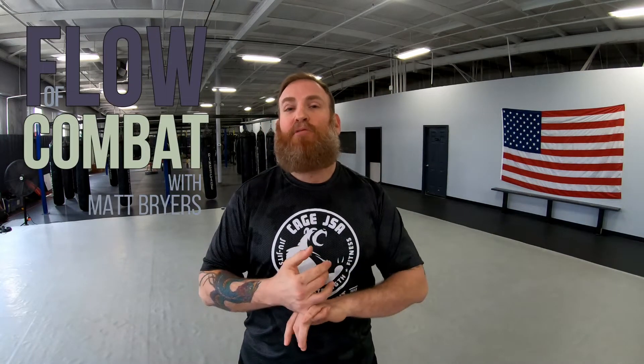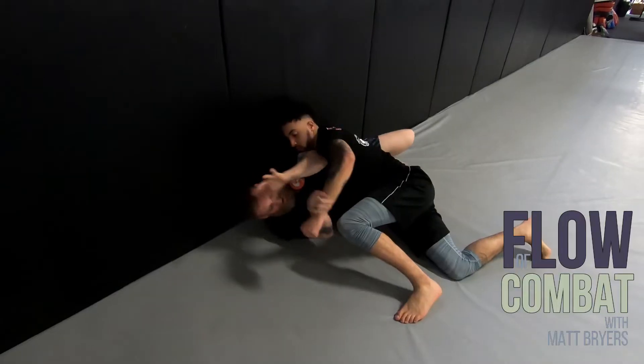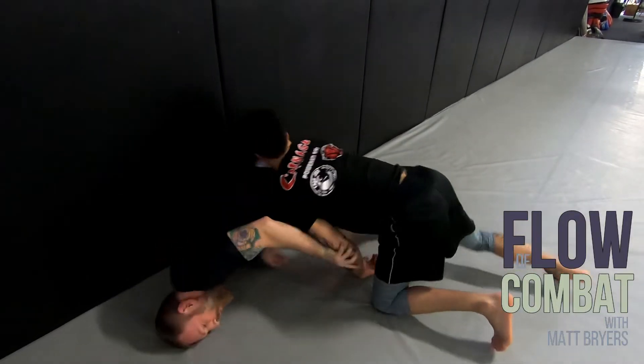What's up everyone, my name is Matt Briars and welcome to the Flow of Combat. In this episode we'll look at two escapes for mixed martial arts or no-rules combat — when you're pinned against the ground, pinned against the wall or the cage. Now I have to create some space to rock up.